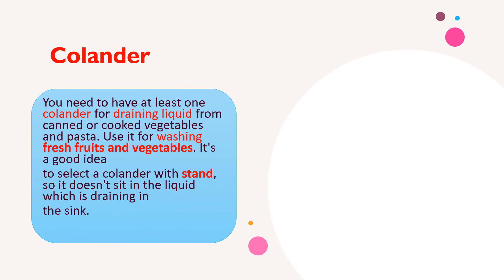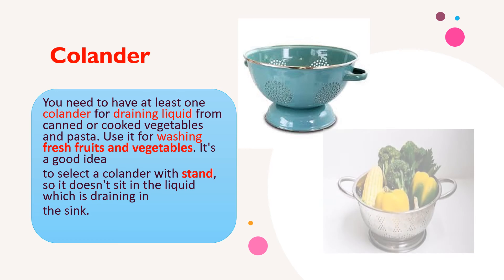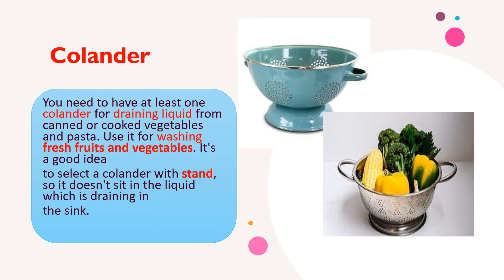Next is the colander. You need to have at least one colander for draining liquid from canned or cooked vegetables and pasta. Use it for washing fresh foods and vegetables. It's a good idea to select a colander with a stand so it doesn't sit in the liquid draining in the sink.